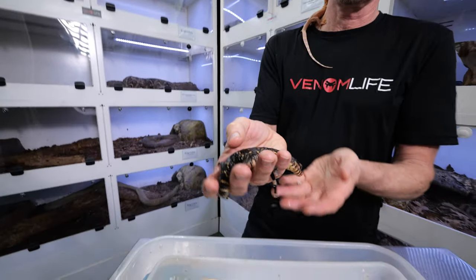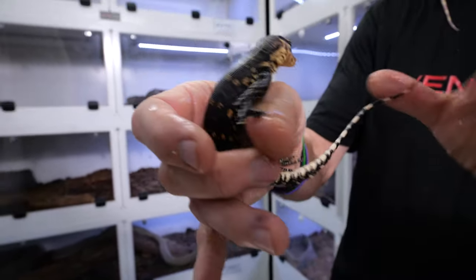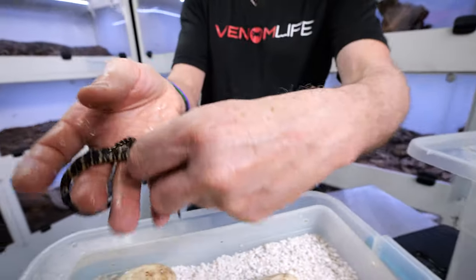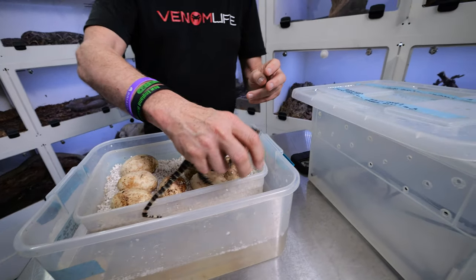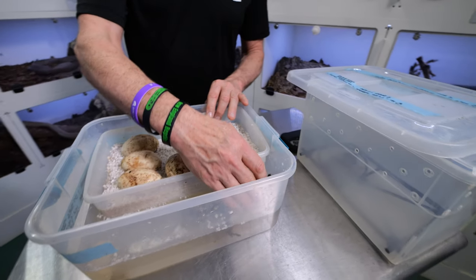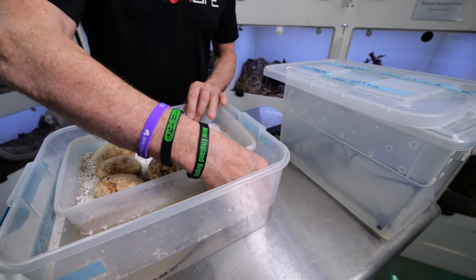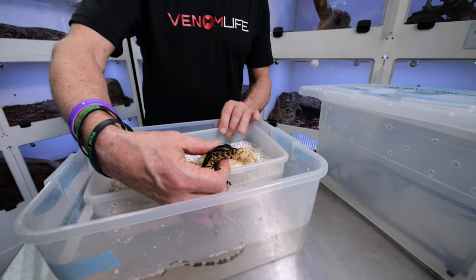There's his little umbilicus — that is the remaining bit of its yolk. I don't want to drop it. So I'm going to let him go into the water. Everything is okay, and once again, supportive, just like this. I should get a nice tongue in a second.